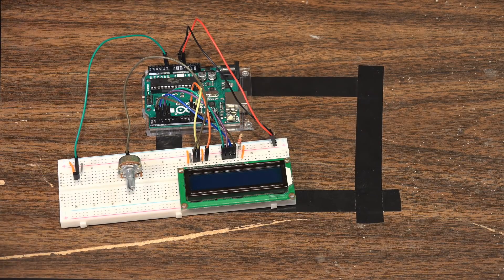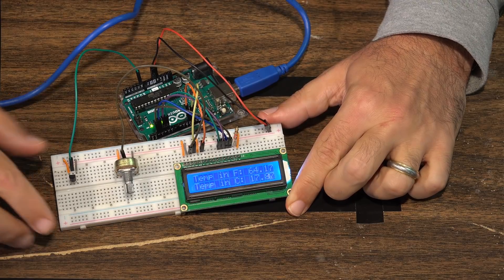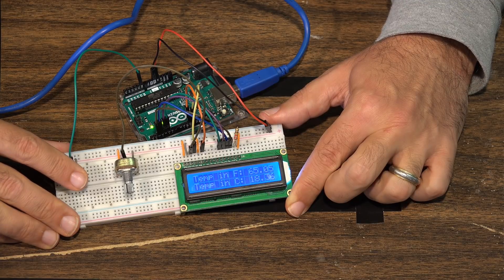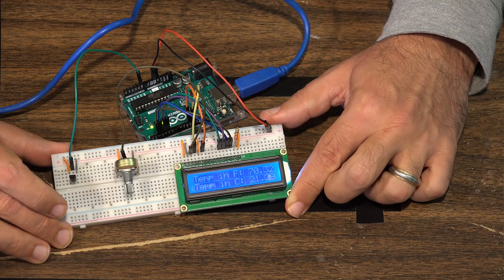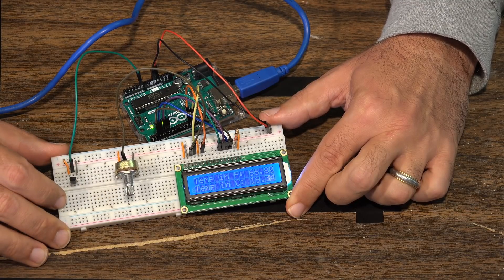Here's our little project — plugging it in and it comes on. We can see the temperature: Fahrenheit is 65.5 and Celsius is 18.85. If I put my finger on the sensor, we can see the temperature starts going up — about every two seconds it updates. There it goes to 66, then 68, then 72. When I take my finger off it should start dropping back down. You can see it's dynamically changing approximately every two seconds based on the value from the analog temperature sensor.